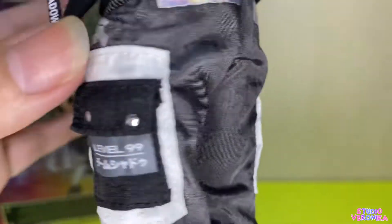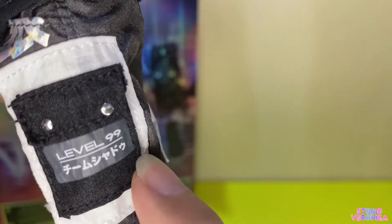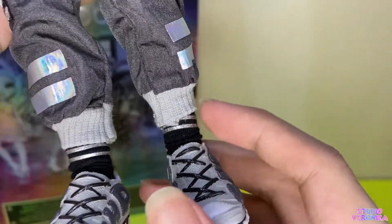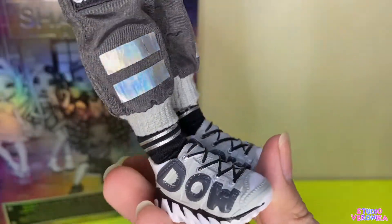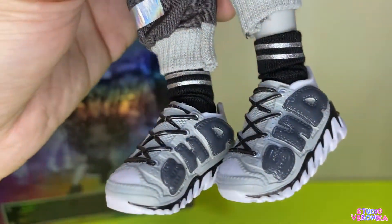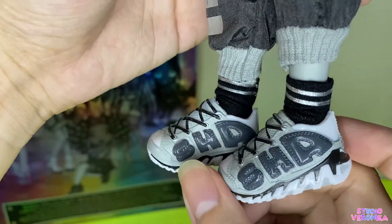It's painted but nice. 'Level 99' — is he a gamer? Anyway, I like the detail here — it's like cargo jogger pants because of this part. So cool. And his socks — I like the black socks with silver lines. Very modern and very sleek.